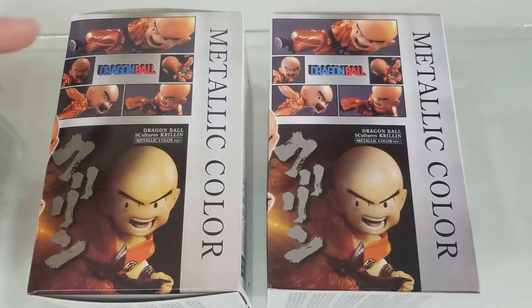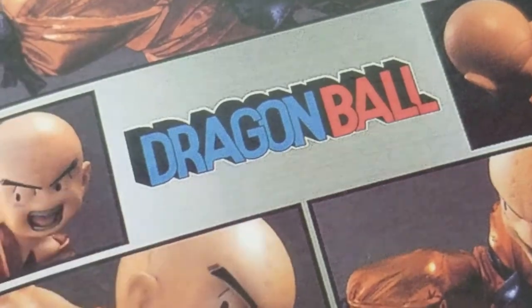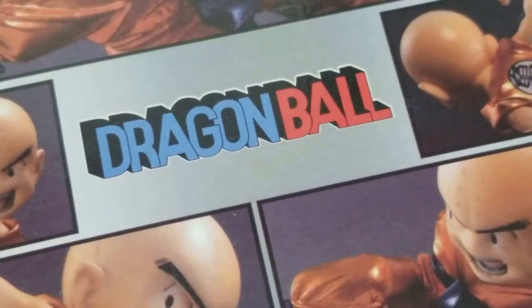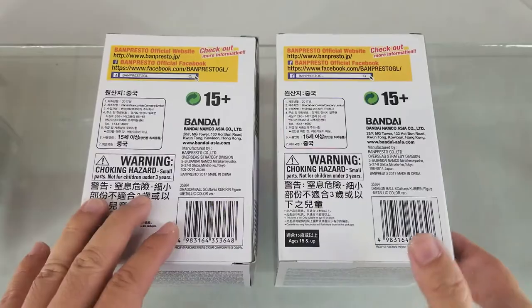This is the bootleg figure. Same graininess for the bootleg one compared to the original one. Here's the Dragon Ball logo for the fake one and the logo for the genuine one. The rest of the box tells the same story.